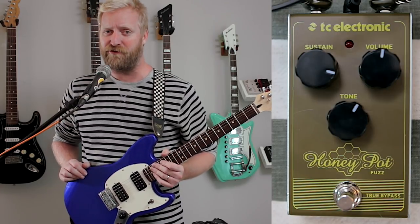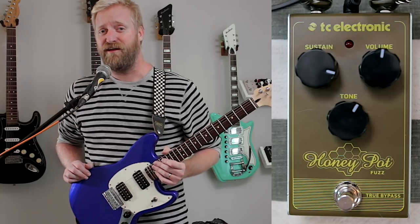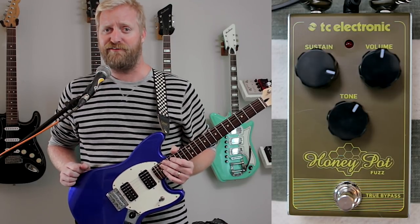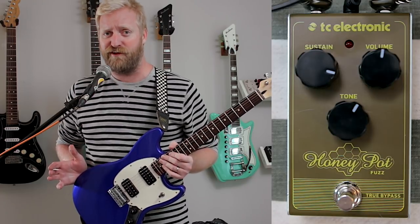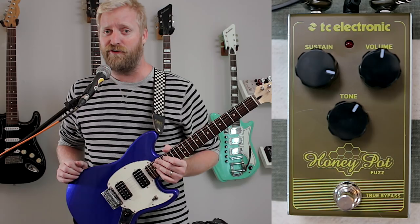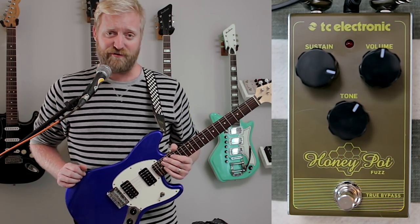Hey, this is Ryan from 60 Cycle Hum, the guitar podcast. Today I'm going to show you the Honey Pot Fuzz by TC Electronic. This is from their smorgasbord line of pedals that are all super affordable, built like tanks, and cover a wide range of classic effects. You should really go check out the whole line — I'm going to have demos for a lot of them coming up after this. Let's get started.